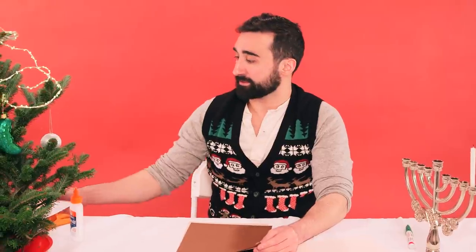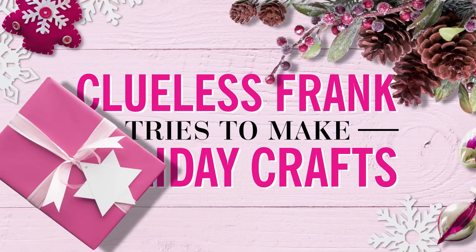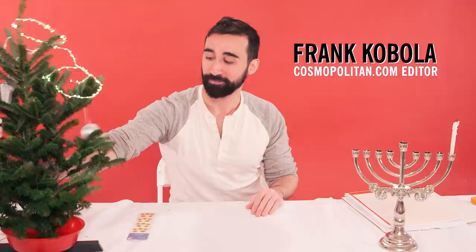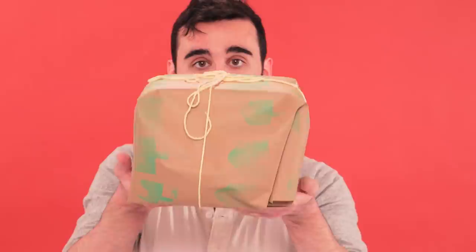Let's get started. With the holiday season coming up, people get very concerned. People put a lot of emphasis on gifts during the holidays, but no one thinks about the presentation. And I'm here to tell you, you can give people literal garbage as long as you make it look nice.